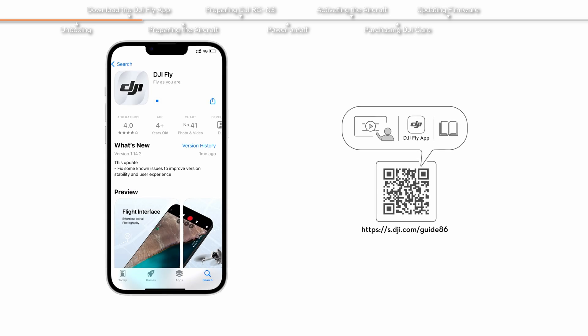Download the DJI Fly app. The DJI Fly app is required to use the aircraft. Scan the QR code on the packaging to download and install it. After scanning the code, you can also watch the tutorial videos and read the manuals.